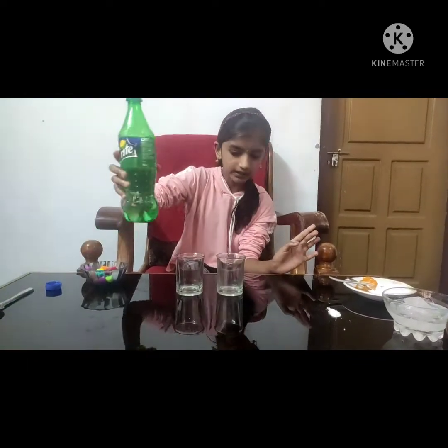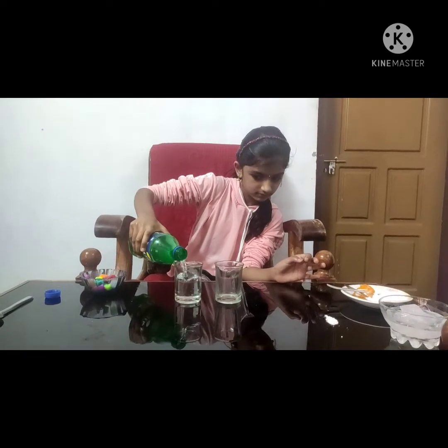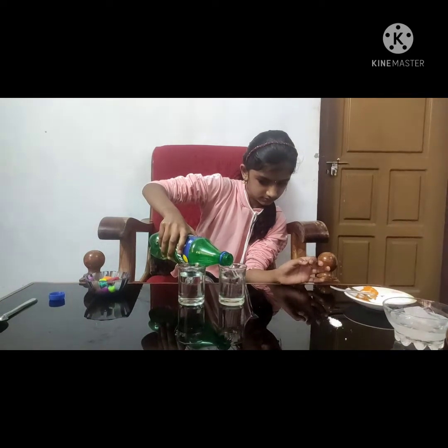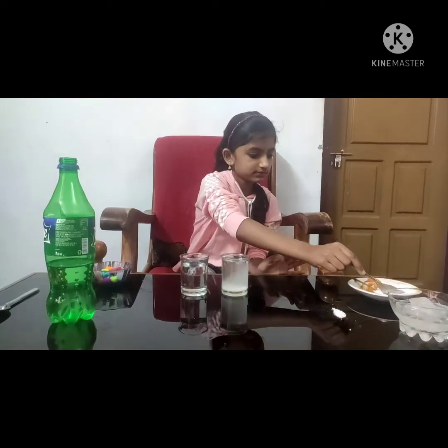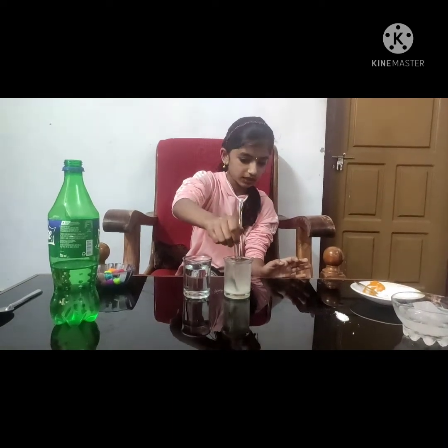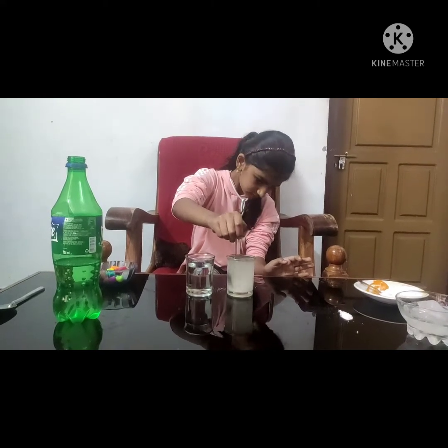Let's take two glasses and put them together. First, I go to this one piece. It's very nice, I'm going to make it look good.